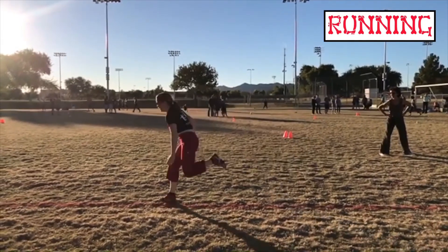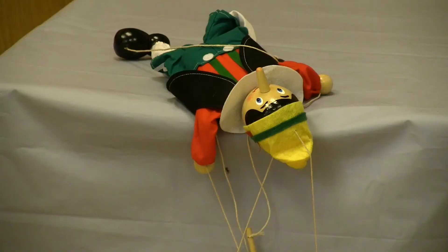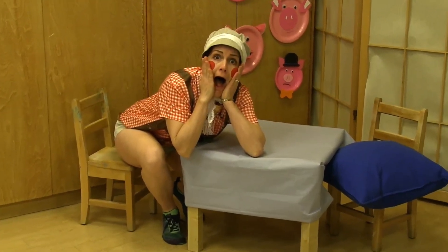During running, the hamstrings slow down the leg at the end of its forward swing and prevent the trunk from flexing at the hip joint. So if your hamstrings are weak, sudden stopping will cause a strain, if not a tear. Don't get hamstrung.